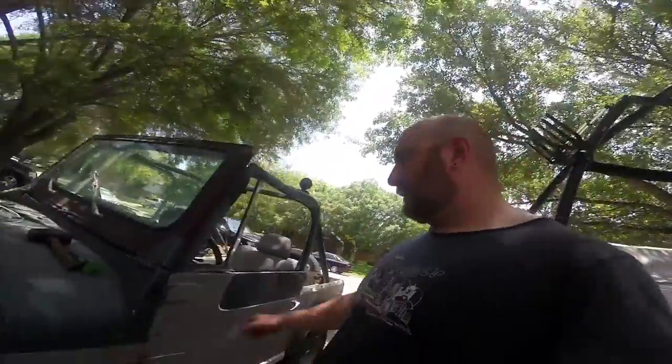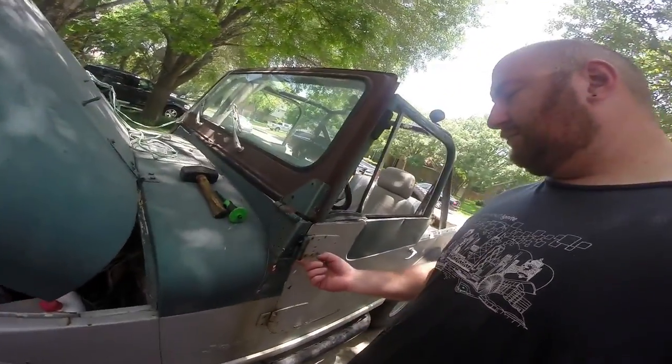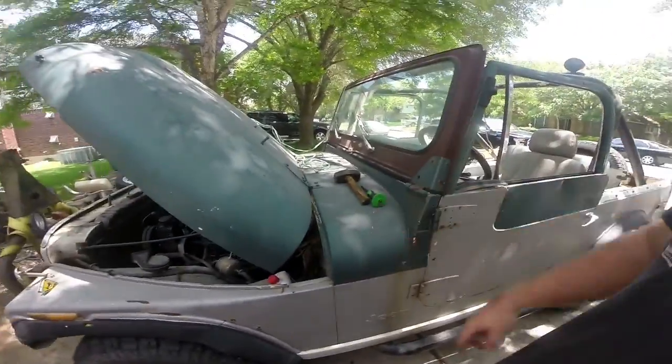Now as many of you know, the single most important part of owning a Jeep is taking the doors off. So that's what we're going to do first. As far as I can tell, there's just some pins. Got a punch and a hammer.